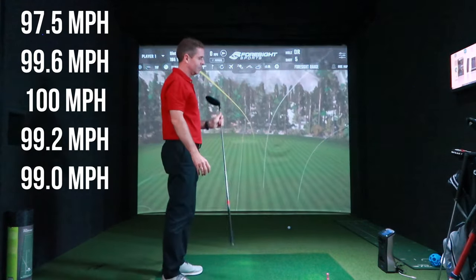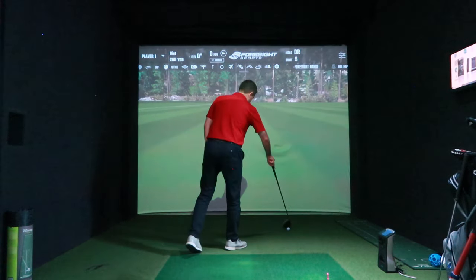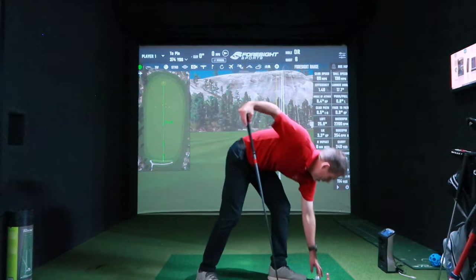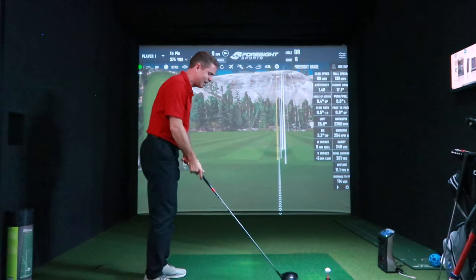99 — all right, gone a bit slower. Constantly knocking on that door at 100, and I'm quite pleased about that. I just need that one to be just a little bit faster.